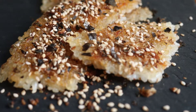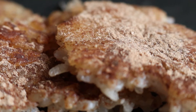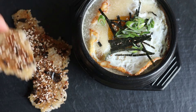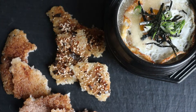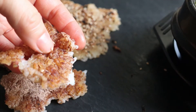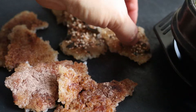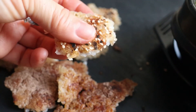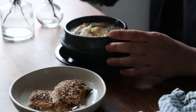So there you have it — three delicious ways to enjoy this very humble food called nurumji. If you'd like to support what I'm doing on this channel, please give the video a thumbs up and leave me a comment below. Also consider subscribing if you haven't already. And finally, if you make any of these dishes, feel free to tag me on Instagram. I love hearing from you and seeing your creations. Till next time, take care and see you in the next video!